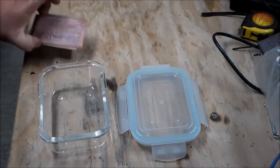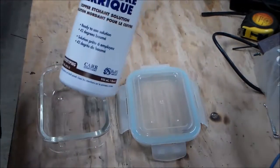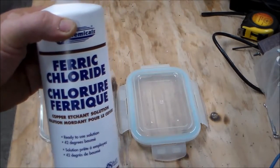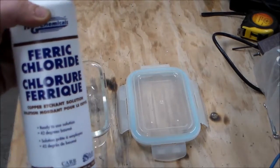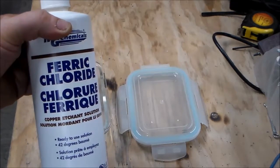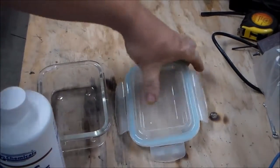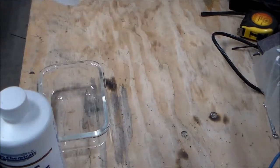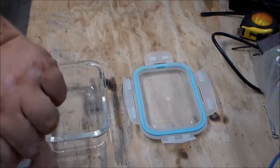Got the two PC boards and ferric chloride. I picked this up at my local electronics store — one of the only ones in Anchorage, Alaska. It's probably way easier to get it shipped, but shipping is always an issue to Alaska, so I picked some up. This is a pro glass container with a locking lid and a good seal. Told my wife she won't ever see it again.